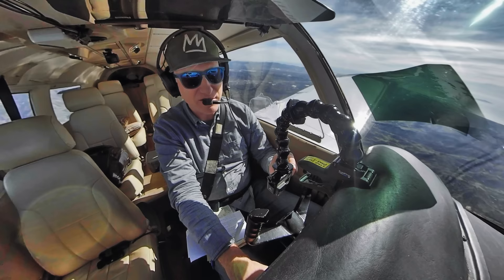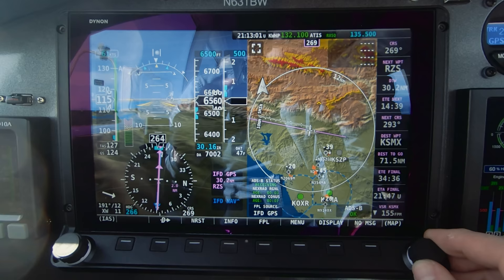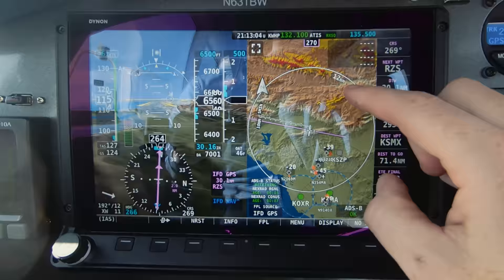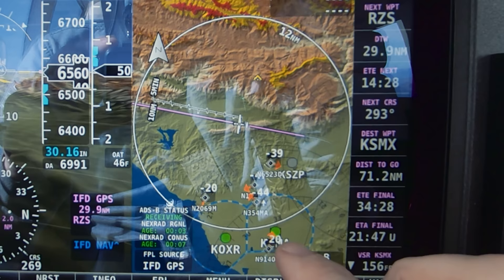I can use the distance rings, just like in ForeFlight, to see I'm three nautical miles from those mountains. This is great for reporting your position to air traffic control or at an uncontrolled field. I can scroll out — how far am I from Camarillo? There's a 12-mile radius, so I'm about 12 to 13 miles from Camarillo airport. Super useful.